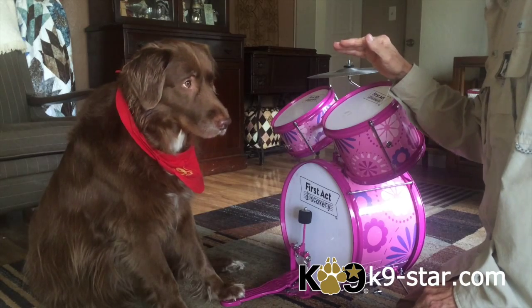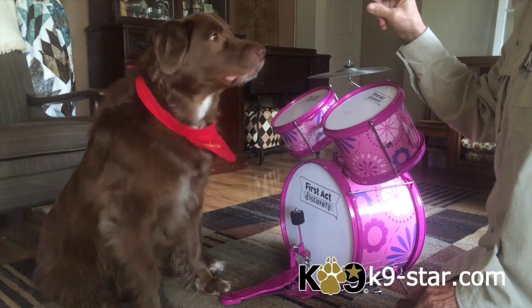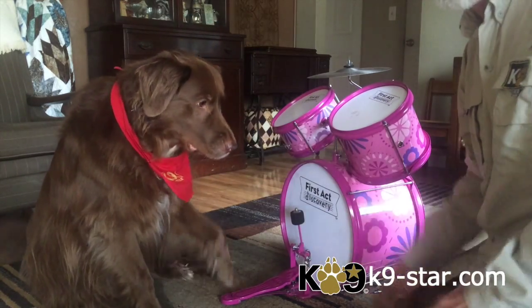Oh, you can do better than that. Pedal. Yes, good boy! Good boy! Alright, and that's how we did it. Play drums.